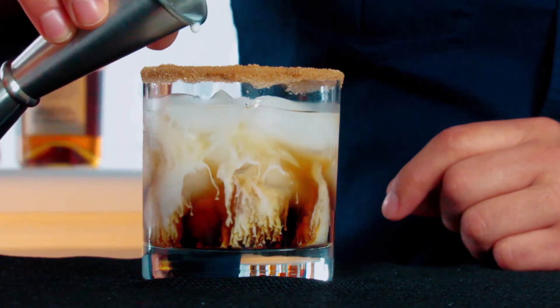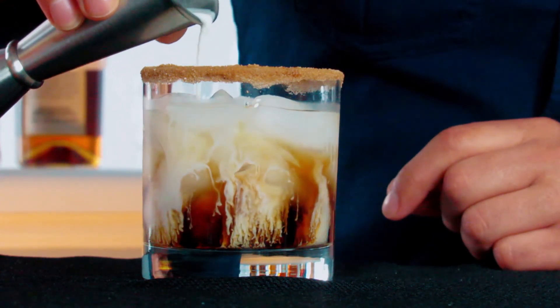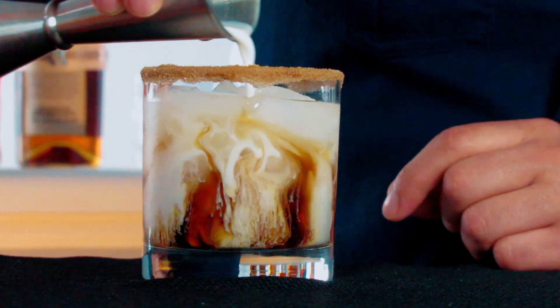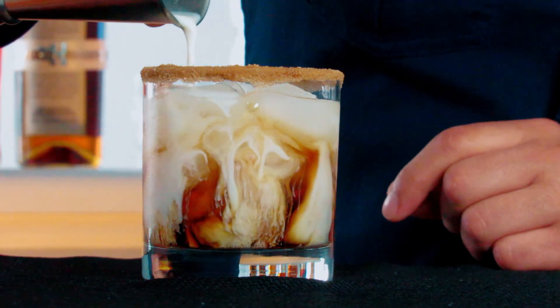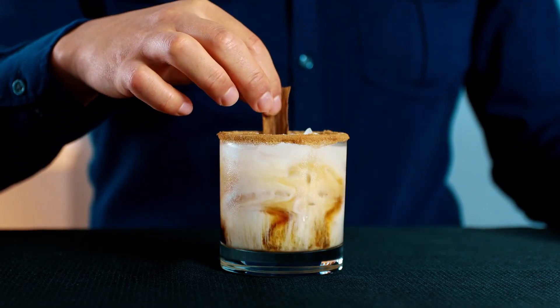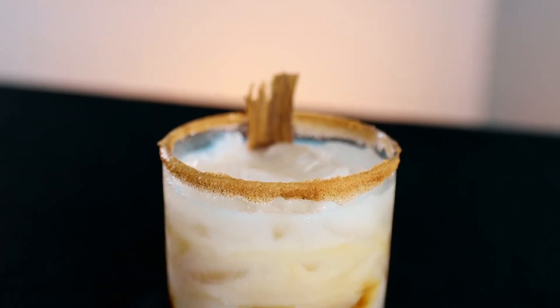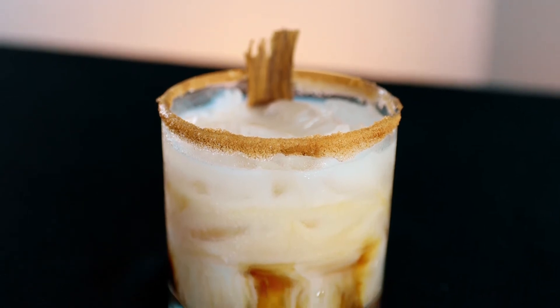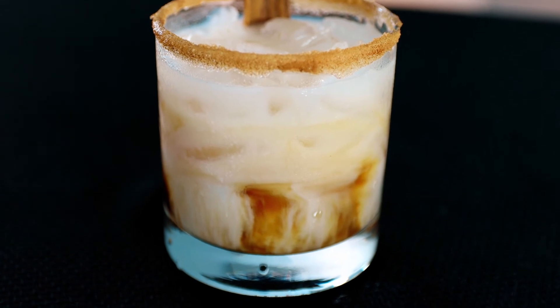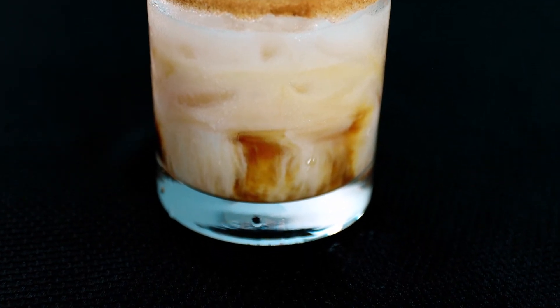I'm going to add some ice cream. And that's how you make a pumpkin spice white Russian. If you guys liked the video, give it a thumbs up.